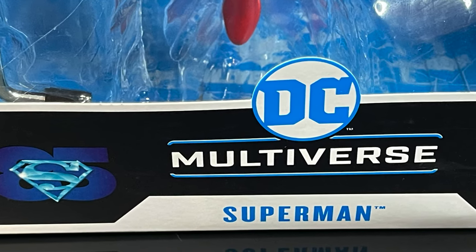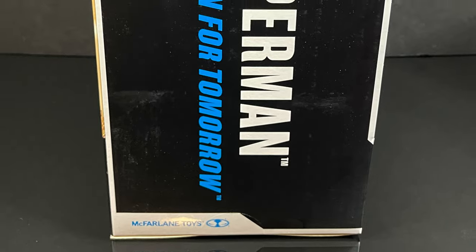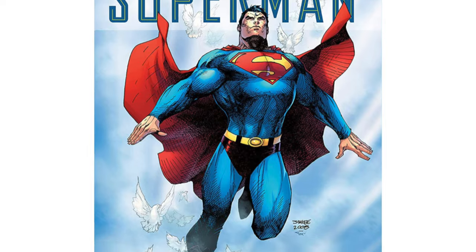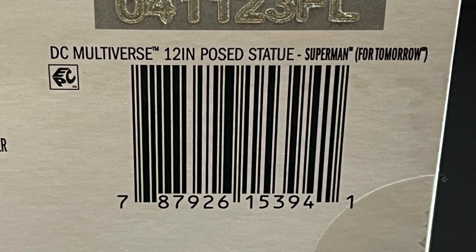It is most definitely a non-movable figure, no articulation, nothing like that. It's just a really nice looking statue based off of Superman For Tomorrow, which as you can clearly see is based on Jim Lee's artwork, even though they use Jim Lee's artwork on the back. Here is the barcode for when this starts to hit toy shelves, and I will have links down in the description below if you'd like to pre-order as well.